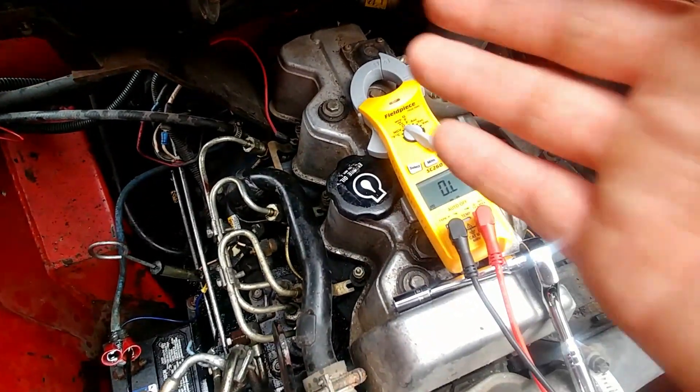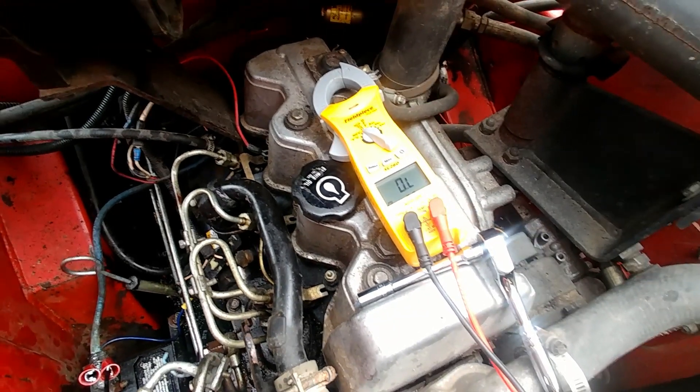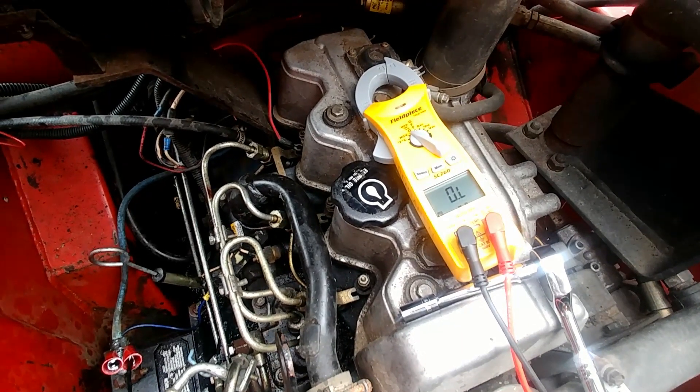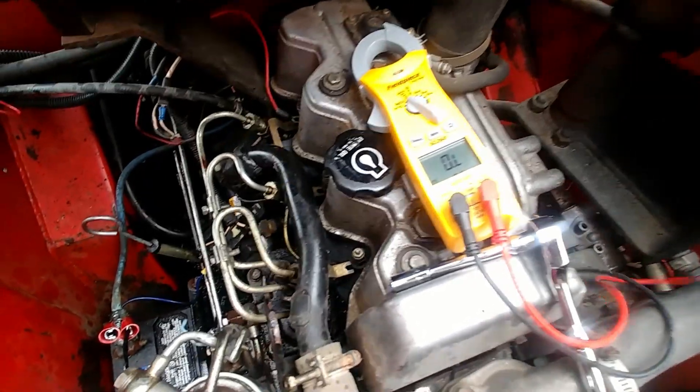Now, I already verified that I have power coming to the glow plugs and that they're drawing some amps. So I know that they're most likely fine, but I don't know if they're all fine individually. So we're going to test or ohm them out to see what they're running at for ohms.